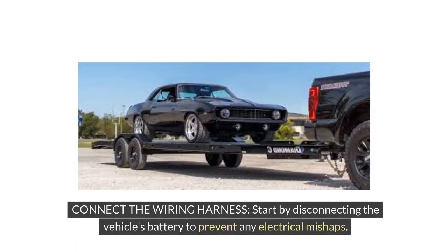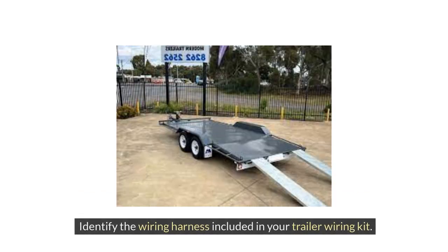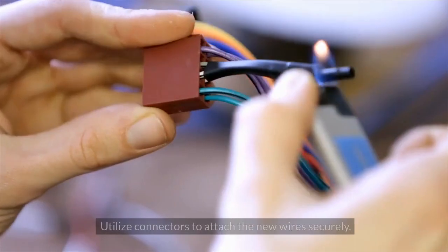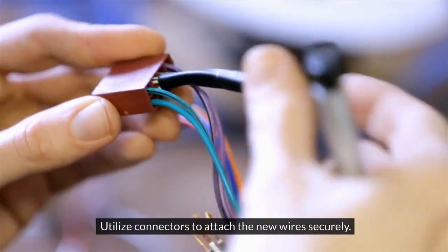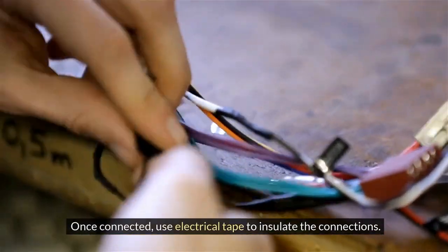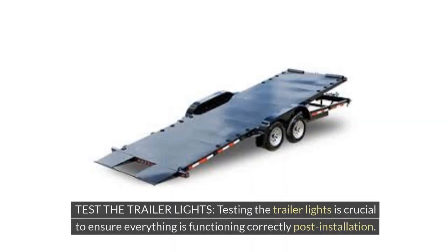To connect the wiring harness, start by disconnecting the vehicle's battery to prevent any electrical mishaps. Identify the wiring harness included in your trailer wiring kit. Match the colors of the wires from the harness to the corresponding wires on your vehicle, and utilize connectors to attach the new wires securely. Once connected, use electrical tape to insulate the connections.